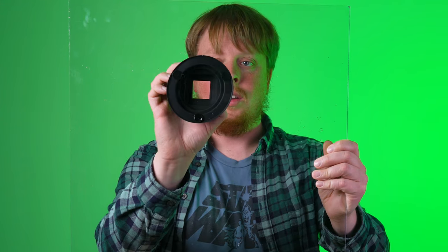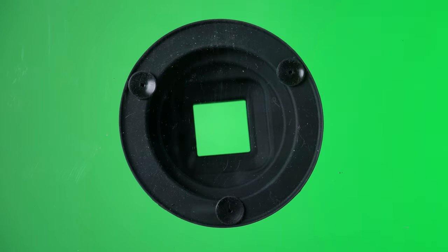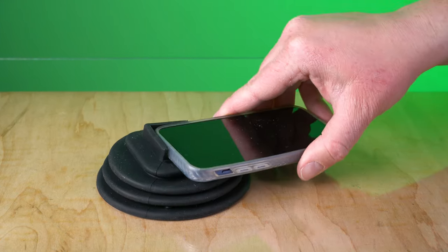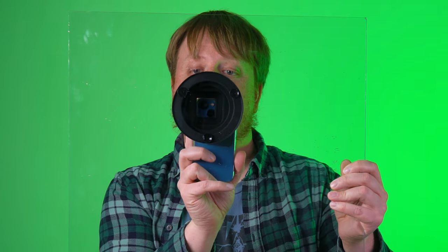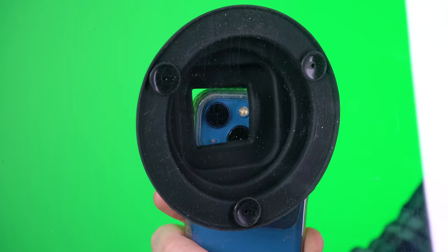Let me show you how it works. We're going to use this big piece of plexiglass — hopefully you can still hear me even though I'm talking through it. It's as simple as taking the window hood and popping it onto the glass. It's got these three suction cups which attach to the glass and keep it firmly in place. Then you just take your smartphone, put it up against the window hood, and move it around depending on what angle you want to capture.